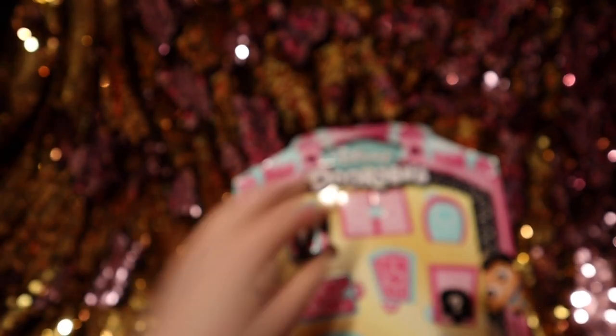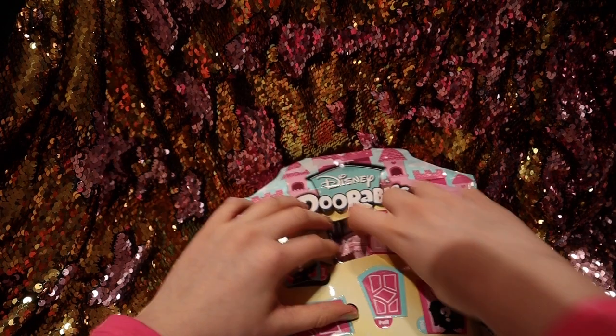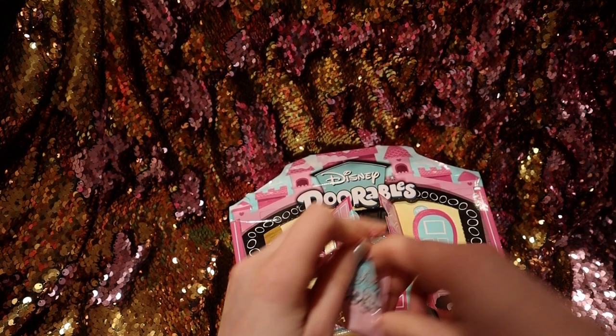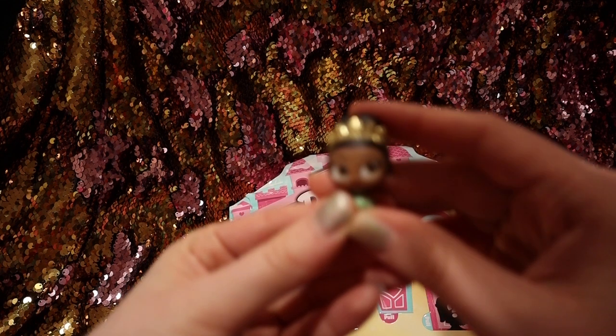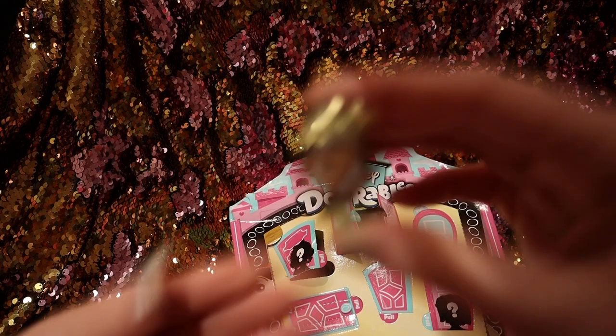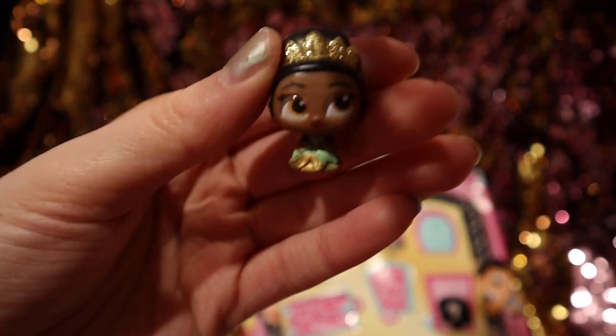Now we're going to open this one in the middle. Oh, we got Tiana! Let's focus it — hopefully we can get it focused. There's Tiana.